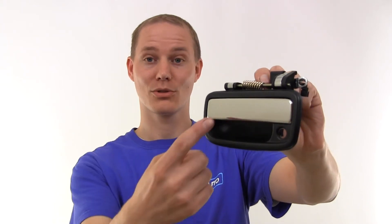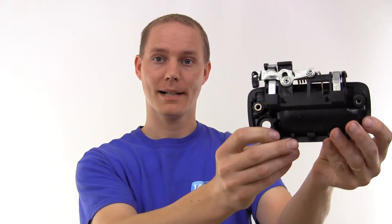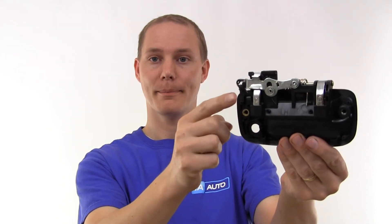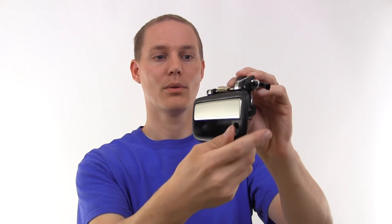Hey, this is Jeremy from 1A Auto, and this is a 1A DHE-00214. It is a door handle for a Toyota Tacoma. It's chrome, as you can see. It's got the black surround. It's got the spot for your lock. It's got all the proper stuff on the back so that you can bolt it onto your car without any hassle. It's got the clip, so that if yours is broken, this comes with a new one. And once again, it's a 1A DHE-00214, and it looks and fits and works just like the original one.